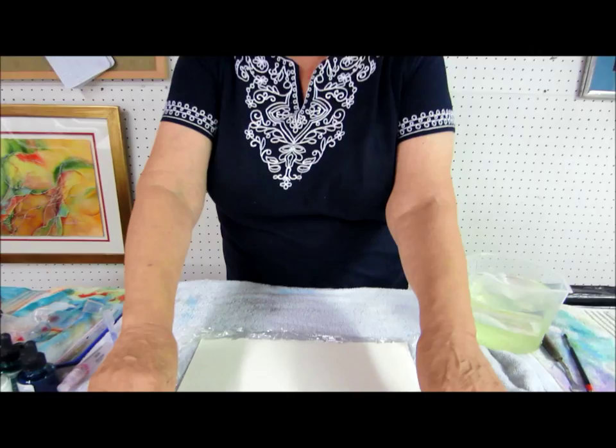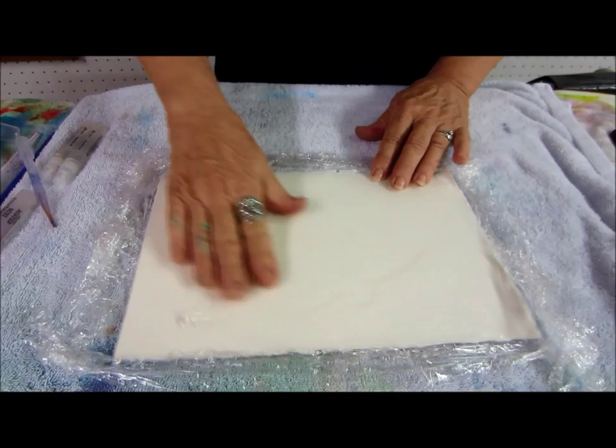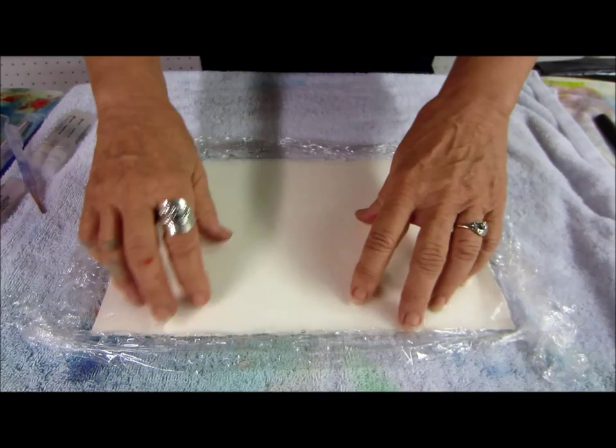I'm going to begin with water again, but I have come in and put saran wrap underneath my pieces and made a little well down below here. I'm going to pour some water on it, make the water go to all the corners. The water is going to stay in this well and then we're going to start spraying.